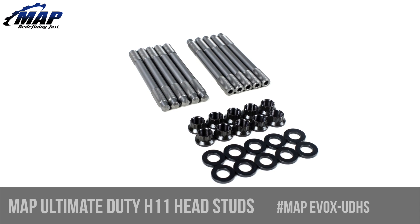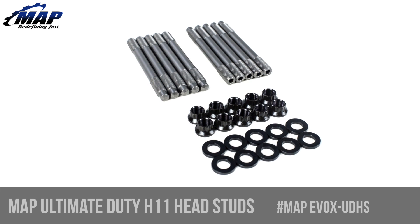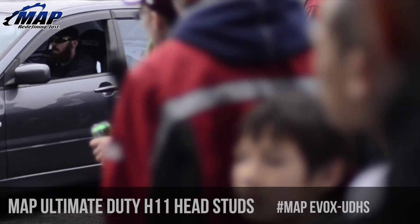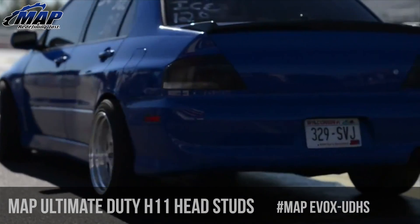Hey everyone, it's Eric from MAPerformance.com. Today we're going to check out the MAPerformance Ultimate Duty H11 head studs for your Mitsubishi Evo X. We already checked these out for your 4G63-powered DSM or Evo, so this video will be close to the same.